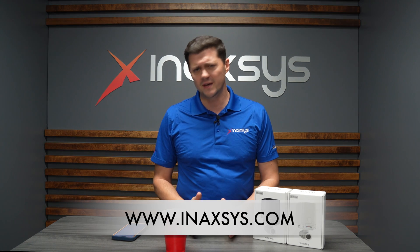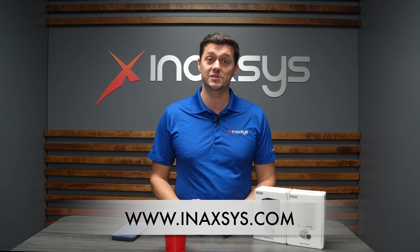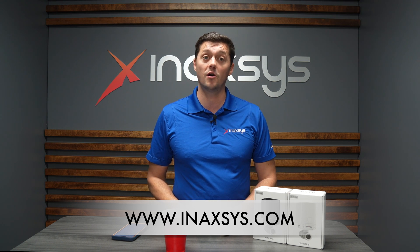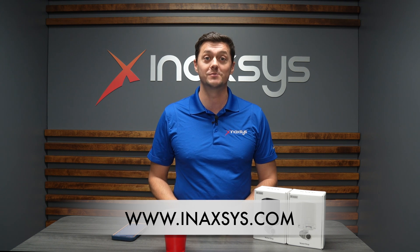The water valve is a great addition to the Ajax family. We're really happy to have it here in stock at Anaxes Security Systems. For more information, please leave your information in the comments below or reach out to us directly at www.anaxes.com. There's a ton of information about all Ajax products and all Anaxes products. Cheers.